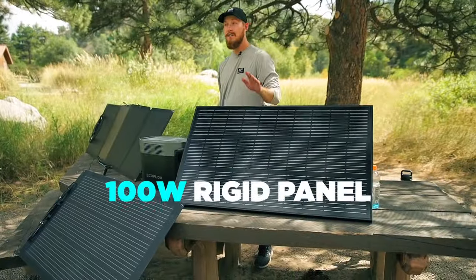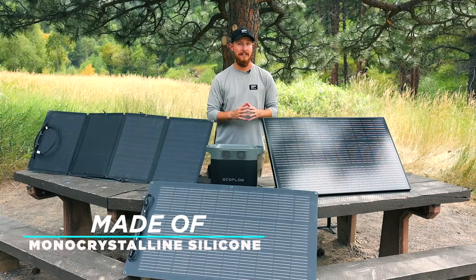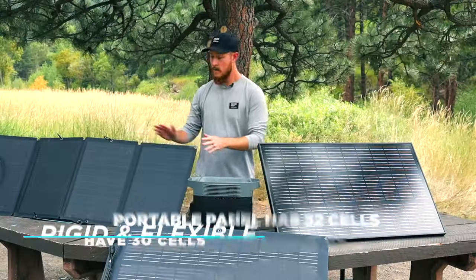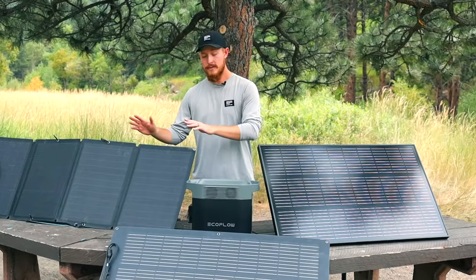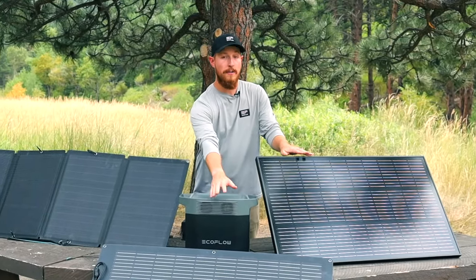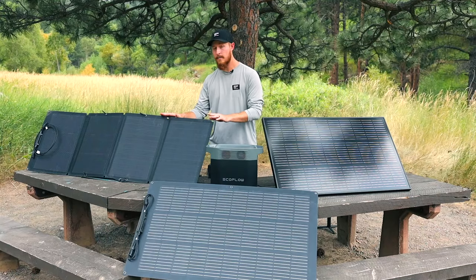And the 100-watt rigid panel. All three panels have the same cell type, made of monocrystalline silicon. The rigid and flexible panels each have 30 cells, while the portable panel has 32 cells because there are eight cells in each fold. Because of the extra two cells in the portable panel, it will slightly increase wattage and voltage compared to the other two, but overall they're roughly about the same as far as power goes.